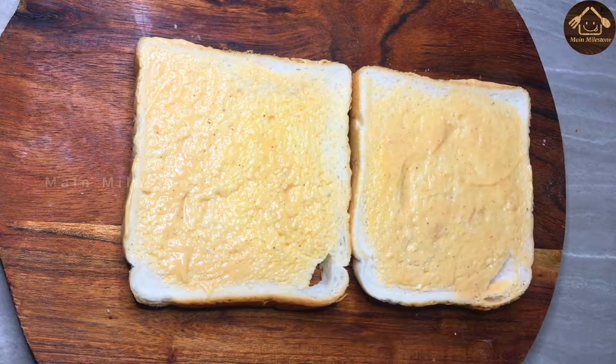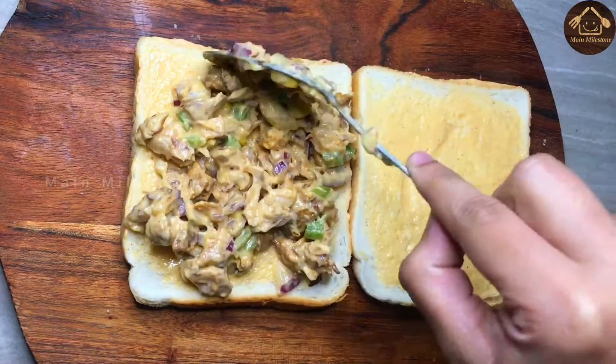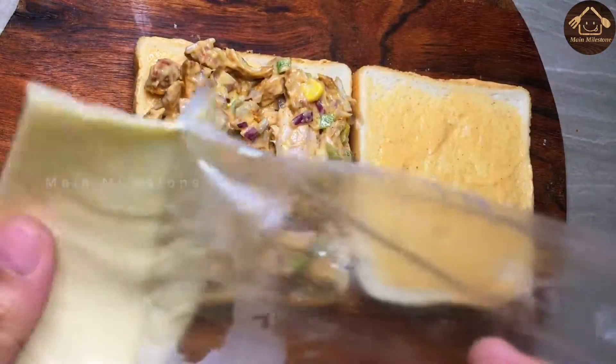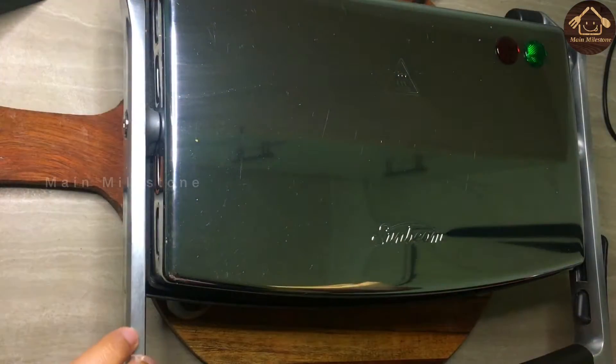I will cook chicken with chicken. I will cook 2 tablespoons of mayonnaise and 1 teaspoon of cheese. Add cheese, add bread to the bread, add bread to the sandwich maker.